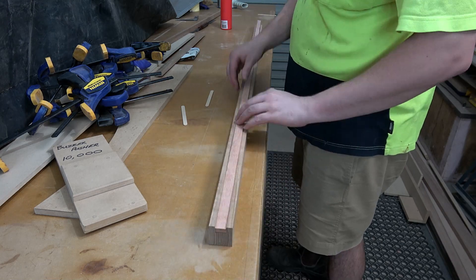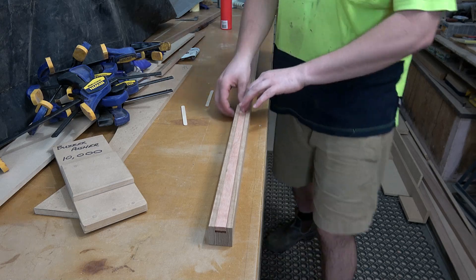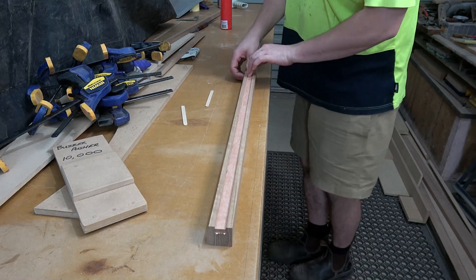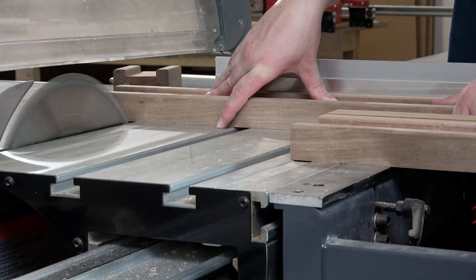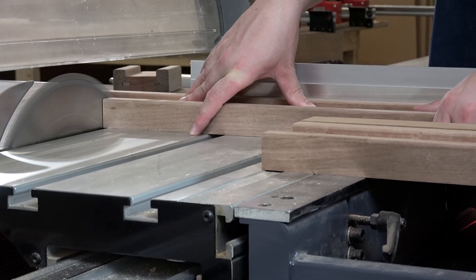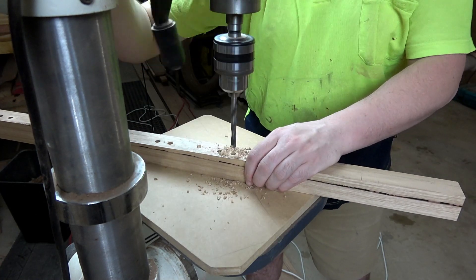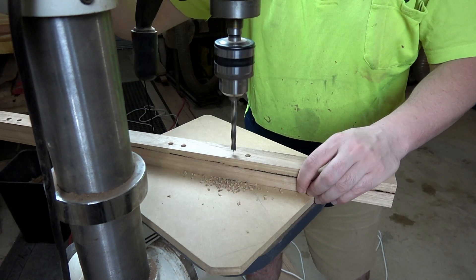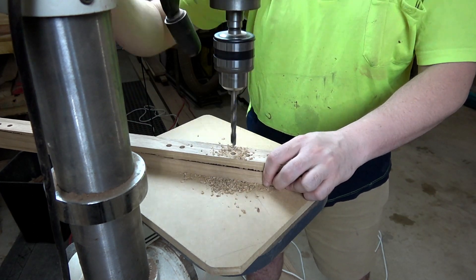Next up I will inlay a piece of grey gum into a dado that I put into the front of the front upper rail. Then after the glue had dried, I could cut all of the rails to length and drill out dowel locations for the slats. You'd think by this point that I love using dowels, but in fact they are just one of the better joints to use with regards to suitability and ease of installation.